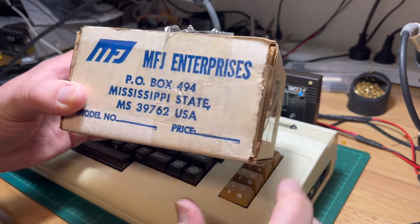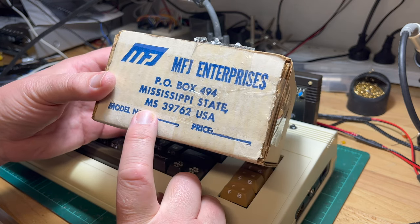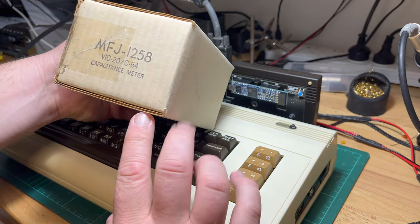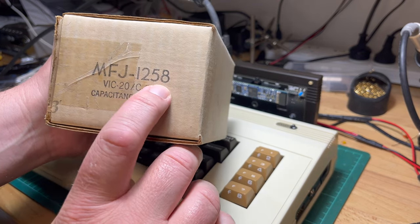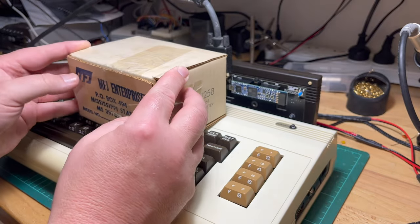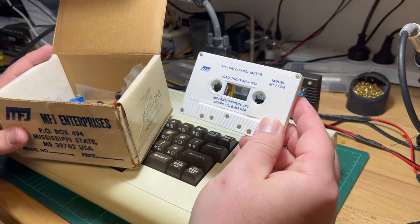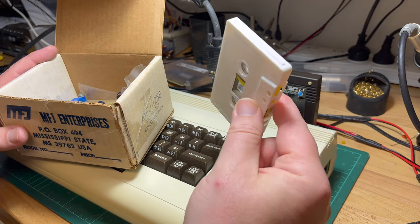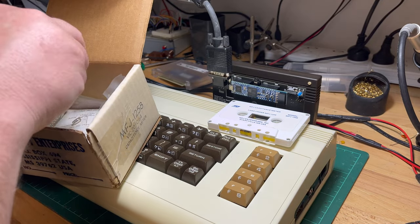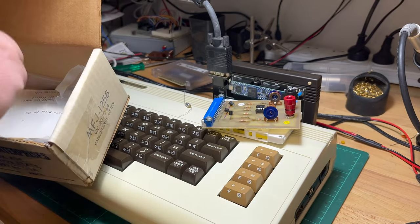I think this is the original box. MFJ Enterprises in Mississippi State. So we've got an MFJ-1258 capacitance meter for the VIC-20 or Commodore 64. I'm always interested in little odds and ends. So we've got a tape - I assume it works for both - and we've got the meter.